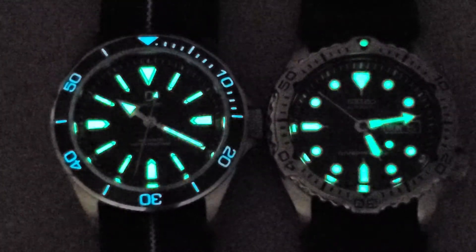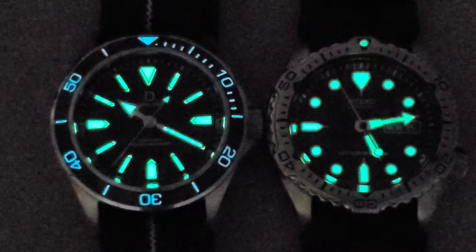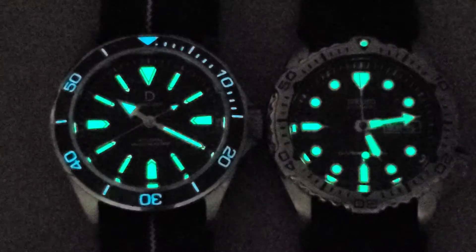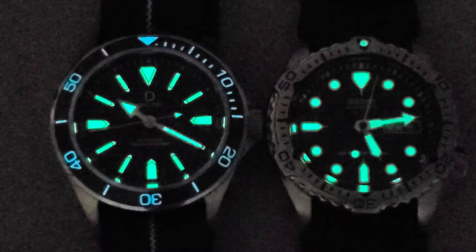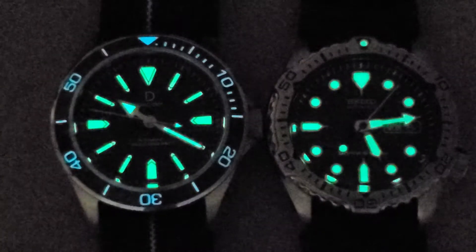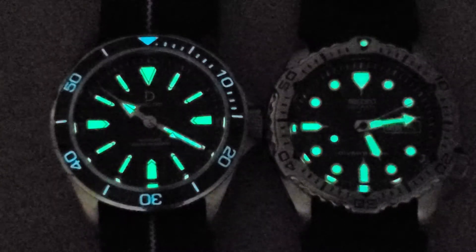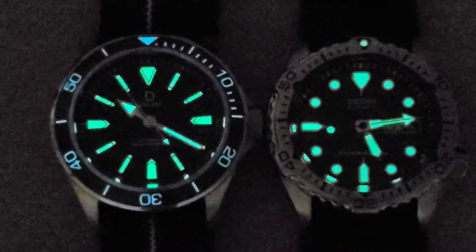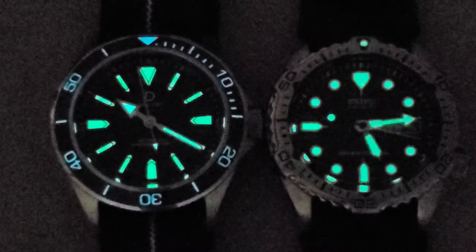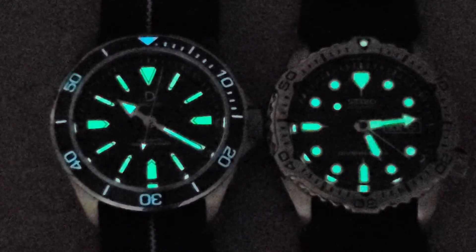It looks like this is actually a lumed bezel insert — I did not realize that. The loom on the bezel is not that great by eye, and it is a different color from the handset and the indices. But it actually does have a decent amount of loom. If there was more loom applied to the handset it would obviously be brighter, but it's pretty comparable to the Seiko Luma Bright.